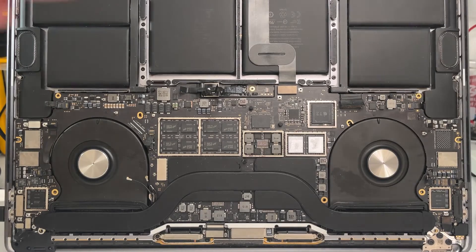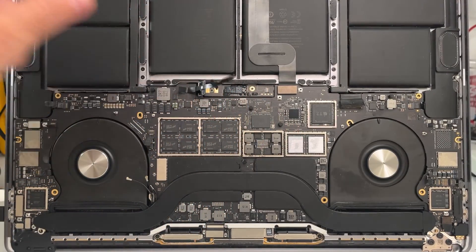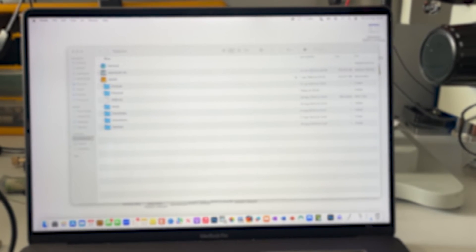The good news is you don't actually need the battery connected, so if you leave it disconnected and directly connect it to the power supply or charger, if you wait about 10, 15, 20 seconds it will boot automatically. And there you go — now we've got a working MacBook again.